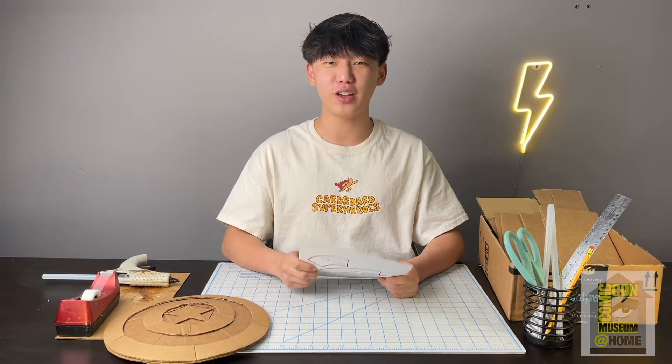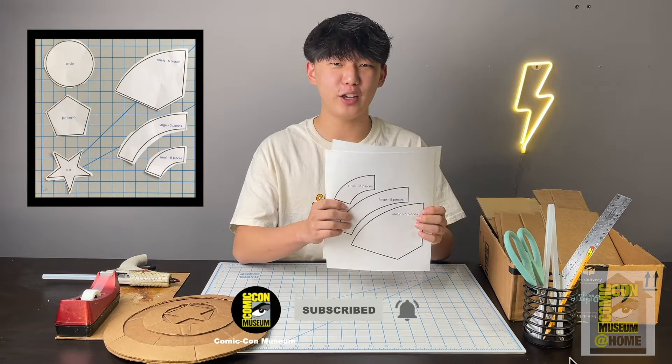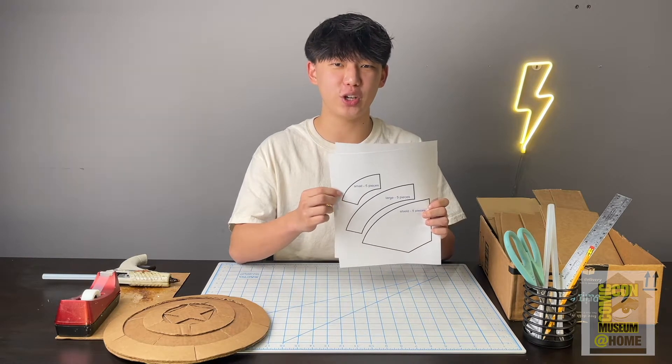Now that you've printed out the template, you can go ahead and grab these two pages and we're going to cut them out. When you cut them out you don't have to be neat, but you do have to make sure you cut around the black line.